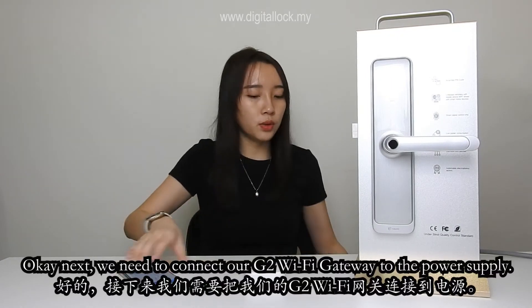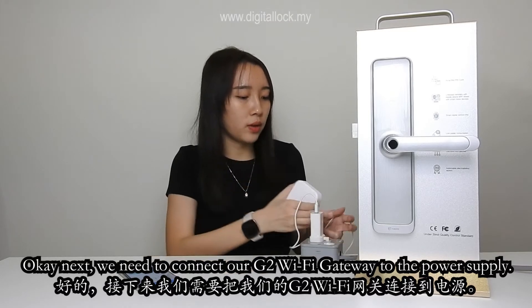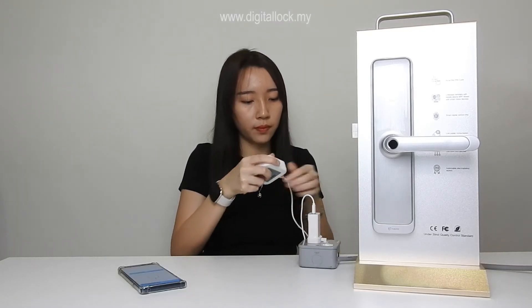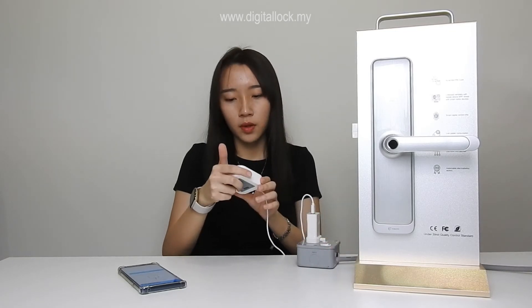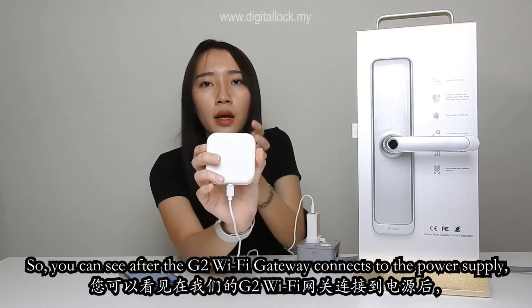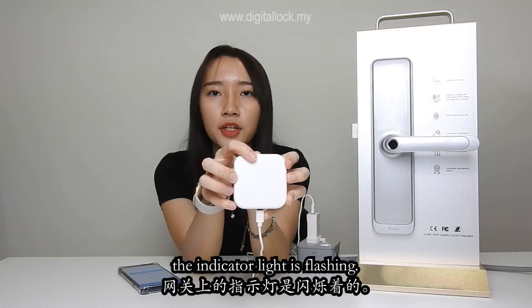Next, we need to connect our G2 Wi-Fi gateway to the power supply. After the G2 Wi-Fi gateway connects to the power supply, the indicator light is flashing.